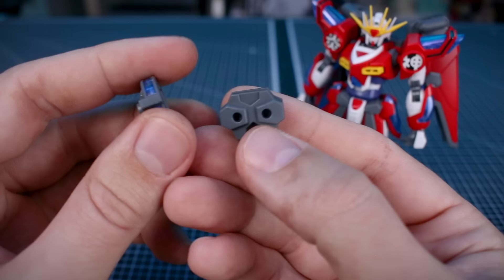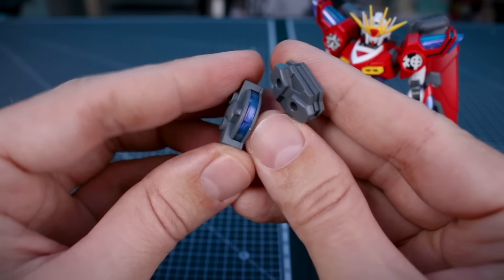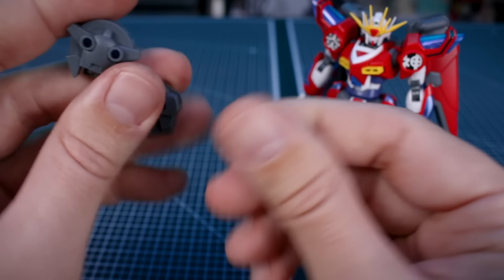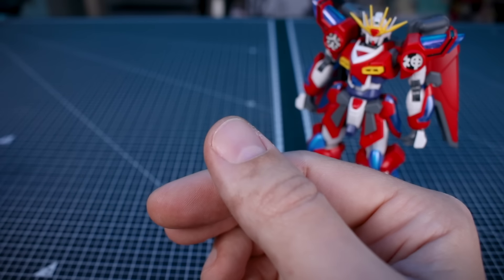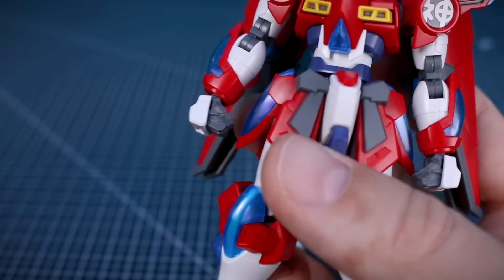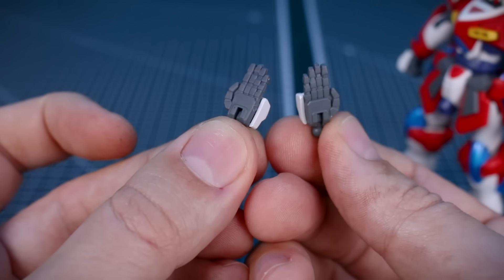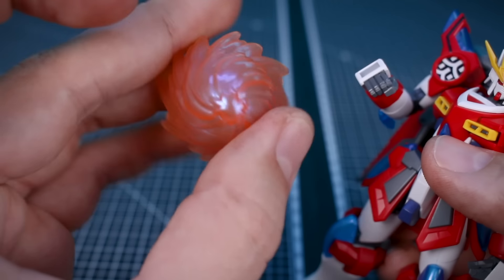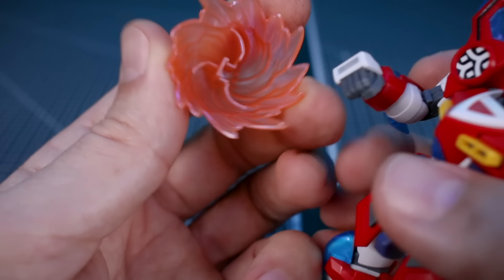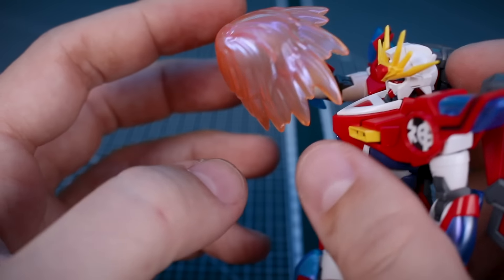On to accessories — we've got leftover backpack parts from a couple of the previous versions of the kit, including a clear part, plus a backpack adapter piece that might be useful for kit bashing. For hand options, we've got closed fists, a set of weapon-holding hands, a set of flat/karate-chopping style hands, and a set of open expressive hands, all looking very nice. The hole in the hand from previous releases is still useful — we have a solid effect part that plugs into the fist, plus a punching effect part that looks very cool.